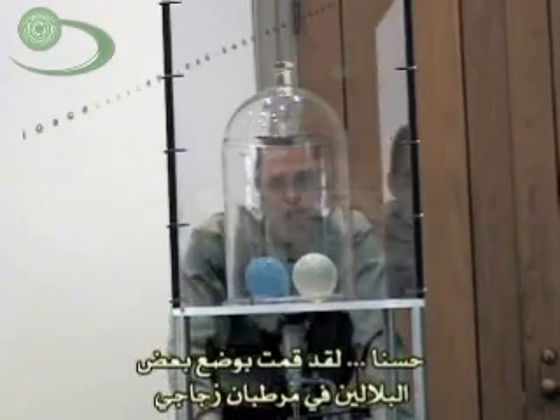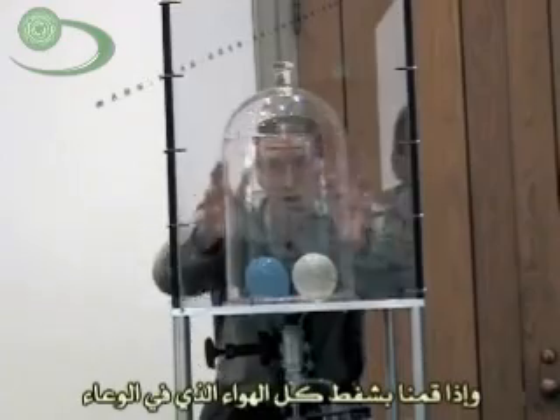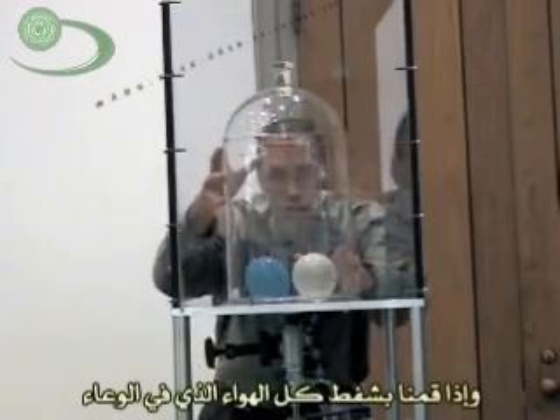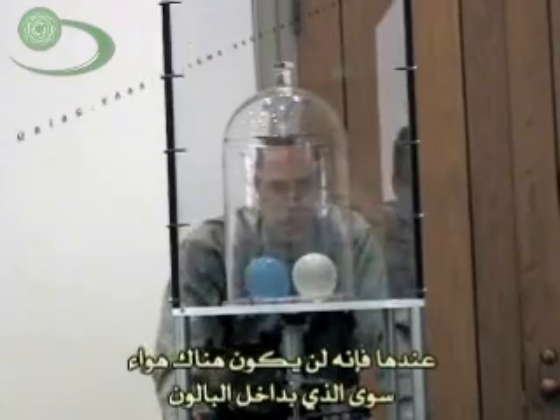So I've put some balloons in a bell jar. We're going to put the vacuum pump up to this jar, and it'll take all the air out of the jar. We'll just have the air in the balloons left, because the air can't get out of the balloons.